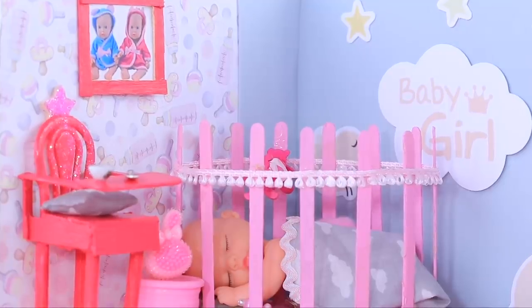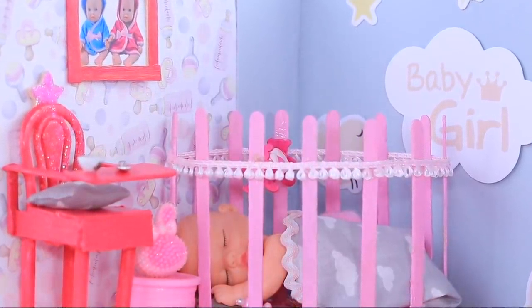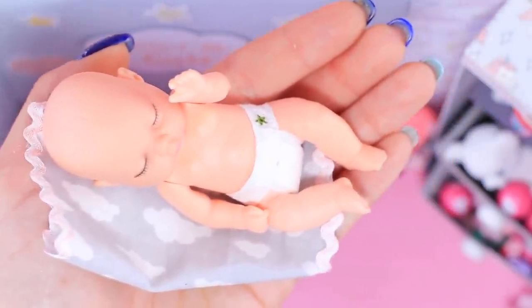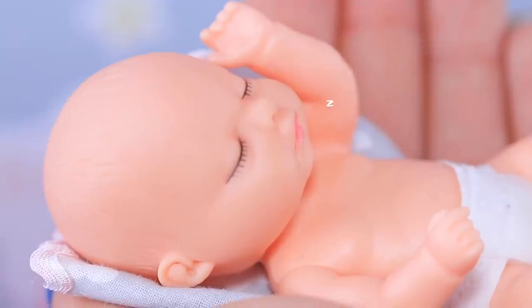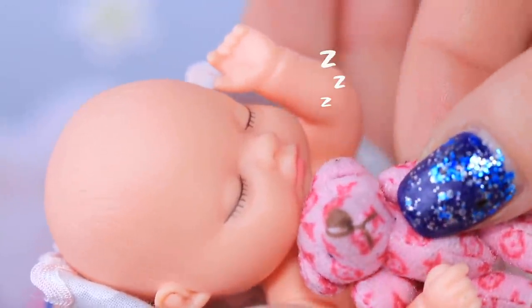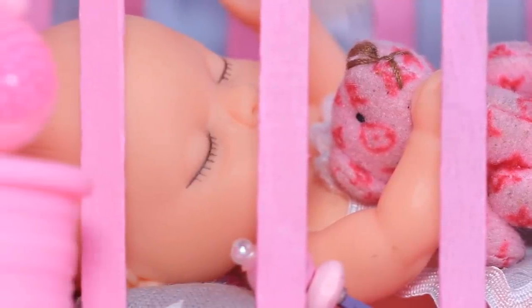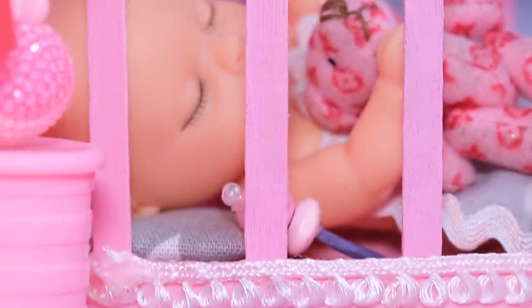Uh-oh! We woke up the little miracle with our admiration! Don't cry — Mom's here! Rock-a-bye, baby! Rock-a-bye! I think she's back asleep! Baby, this is your favorite teddy bear — hug it tighter! Oh, this sweet couple! Go back to the crib! An eventful and amazing day is ahead — get your energy for tomorrow!